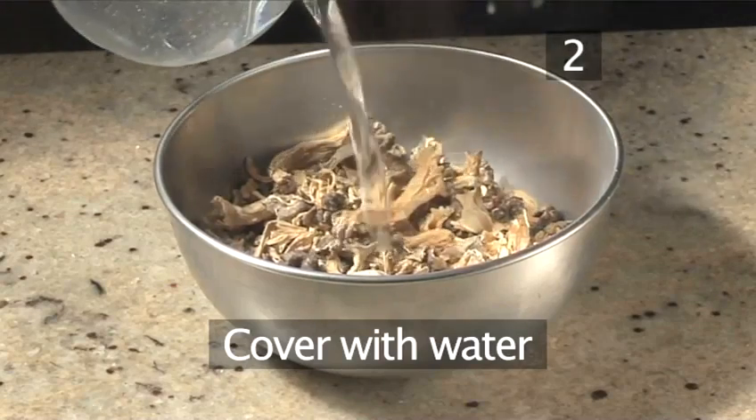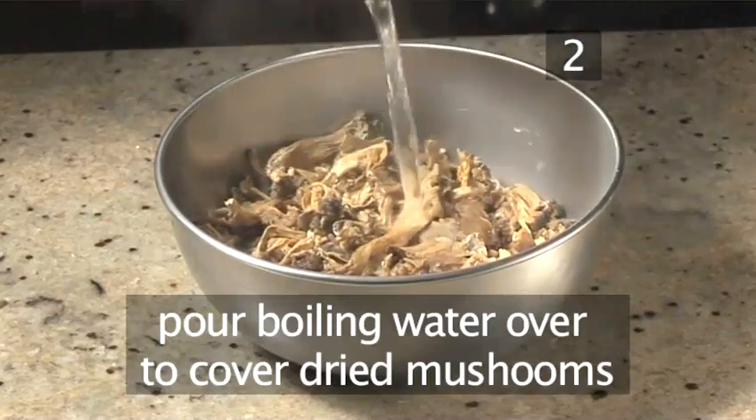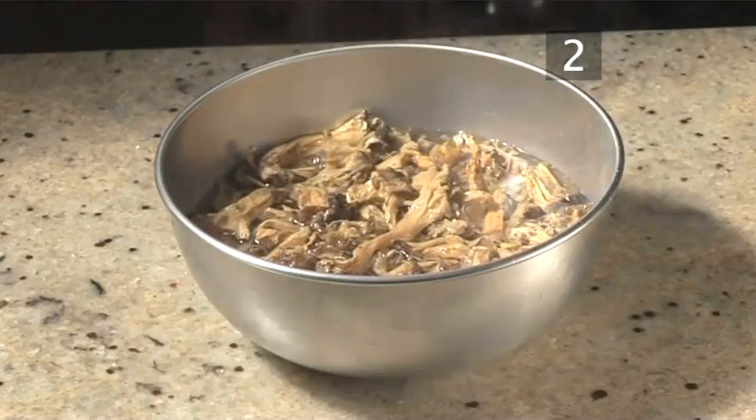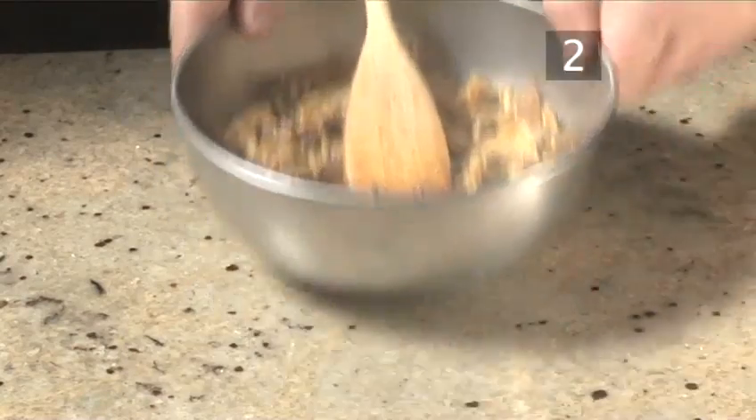Step 2: Cover with water. Pour in enough boiling water to cover the dried mushrooms. Briefly stir with your wooden spoon and leave to absorb for five minutes.